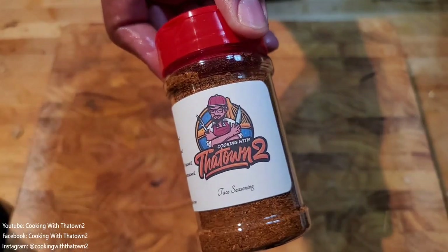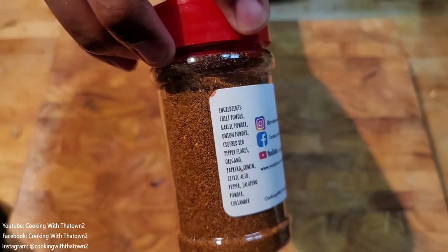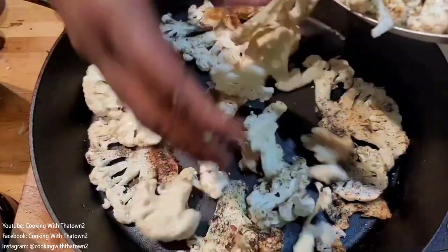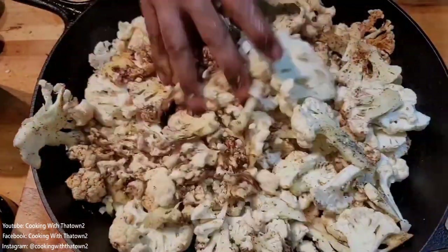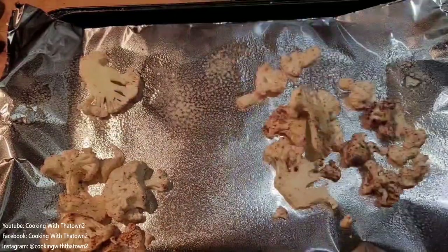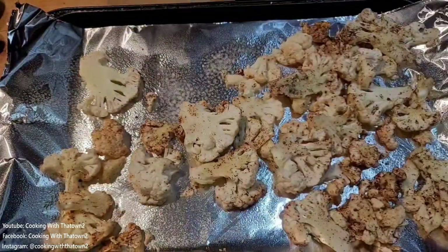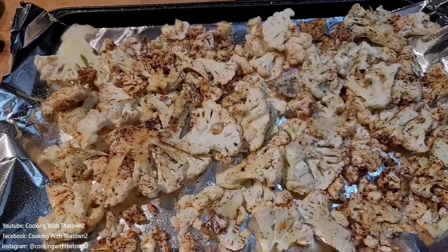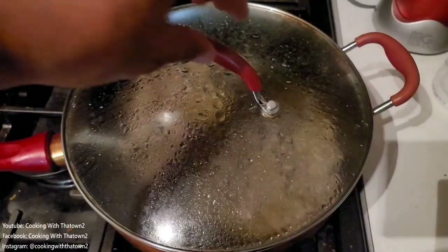We put down our large 15-inch cast iron skillet and loaded the cauliflower onto the pan, but realized it would be too much — it would start steaming instead of crisping up. So we took out a baking sheet lined with aluminum foil, sprayed it with cooking spray, and split the cauliflower: half on the baking sheet and half in the pan. We put that in the oven at about 425°F for about 20 to 25 minutes.